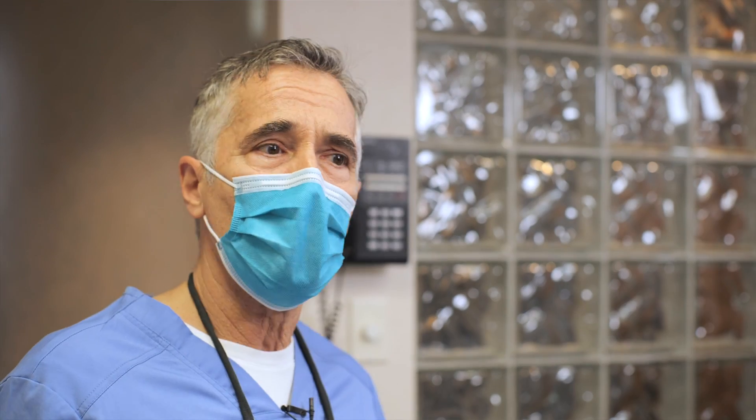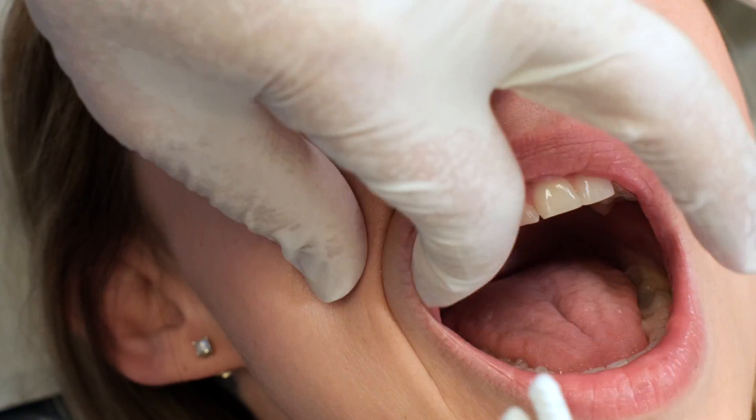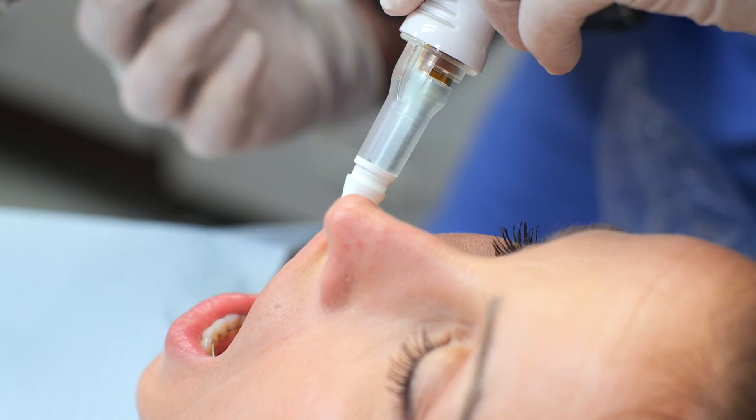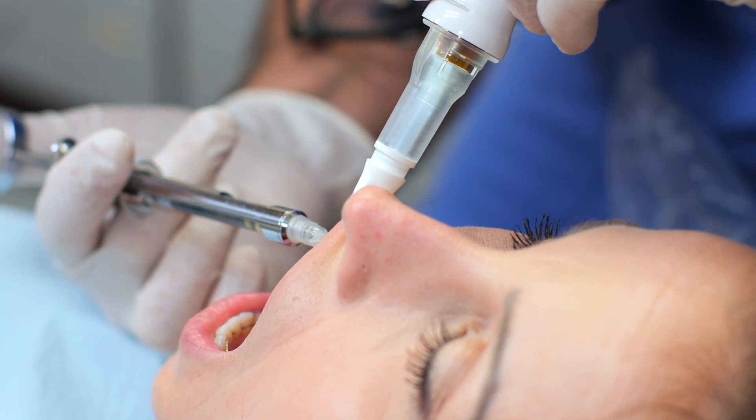In dental school, they spent 10 minutes talking about putting topical on, or gate theory and shaking the lip — but this method is so far superior. I couldn't imagine using topical today. I couldn't imagine trying to shake the lip. It isn't even the same ballpark. This is a total game-changer.